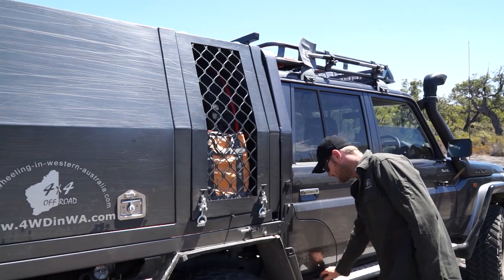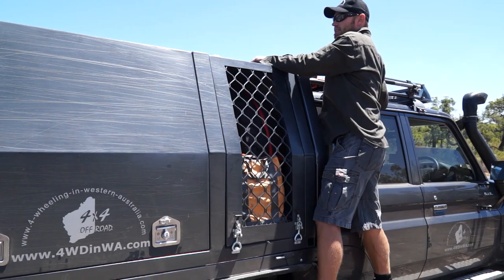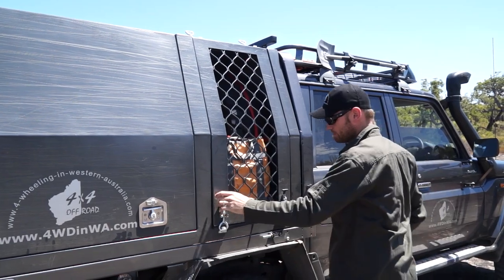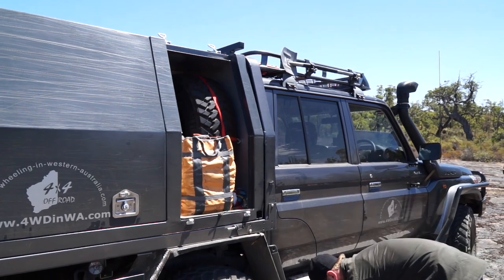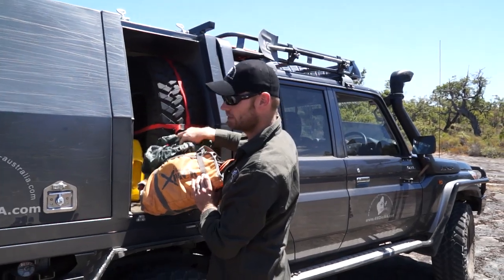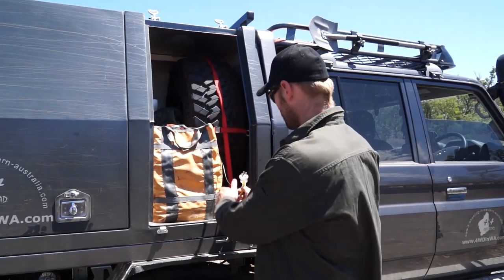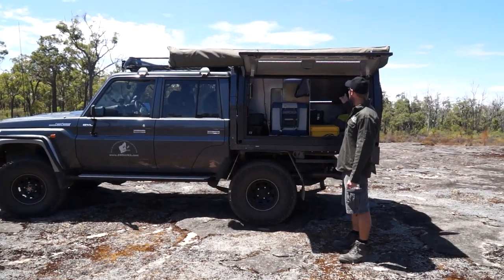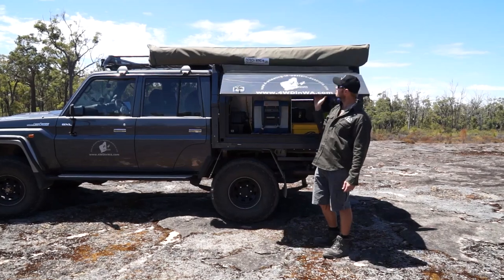I'm six foot one, so it's not really designed for people much shorter than that. To get into it I've got to pop these top latches. I've got my recovery gear, garbage bags, and a lot of my straps here. There's also the other end of that cable I was talking about before. The other door opens a lot higher, this one a bit lower — the reason for that is I've got an Ostrich Wing awning on top that wraps right around.